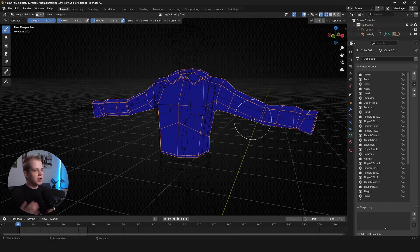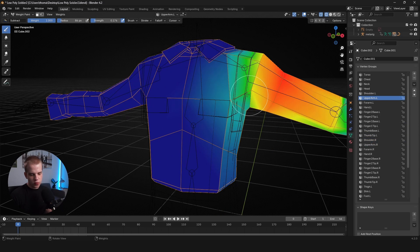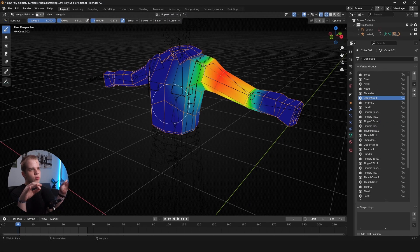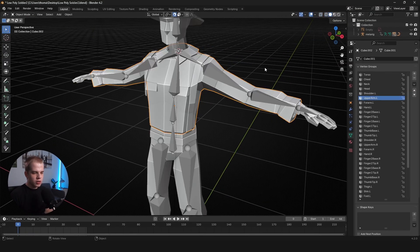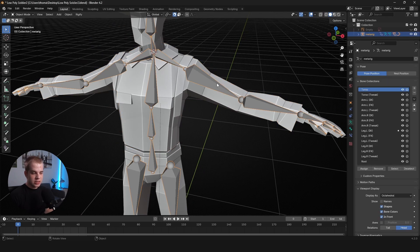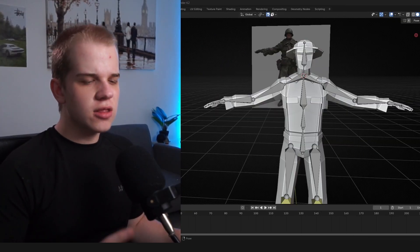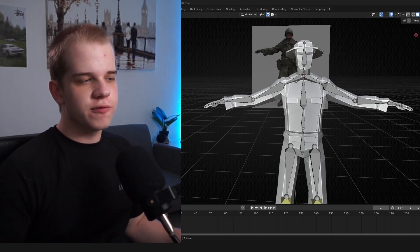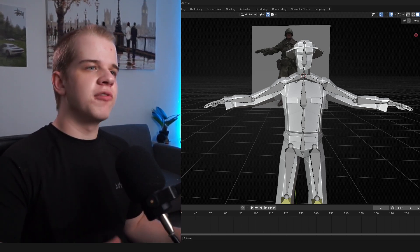Find a bone that actually involves this mesh — for example, the upper arm. I prefer working on the left side. Where it's red, the bone controls 100%; where it's dark blue, it controls zero. If you have clipping, it means your mesh is moving too much on either side. I like first going back to object mode and selecting my rig to set up some test keyframes to make testing weight paints much easier.